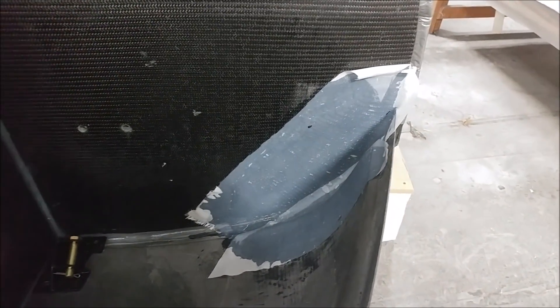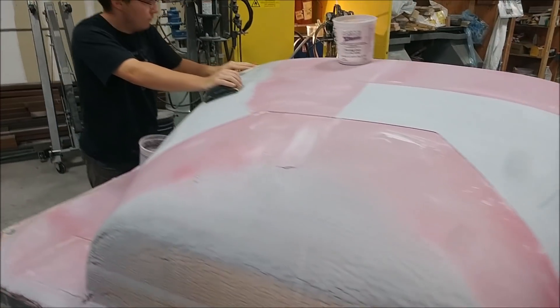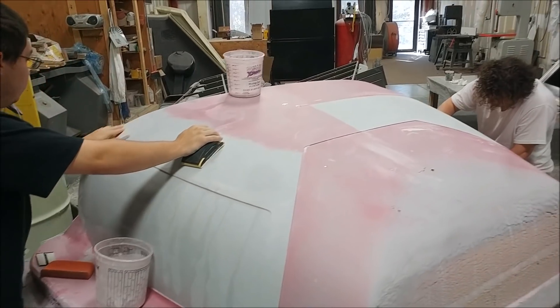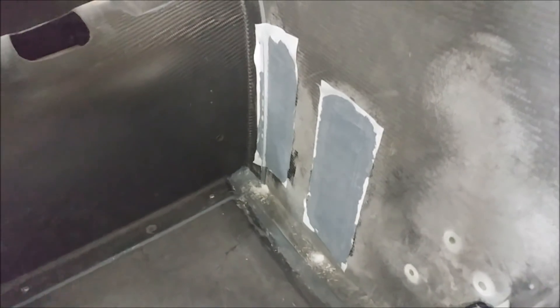Here you can see Jeff's bonding in just wet layups to close out things like the hard points for where the parachute straps go. And on the forward bulkhead there are hard points — that one's for the battery box that holds it on the other side.